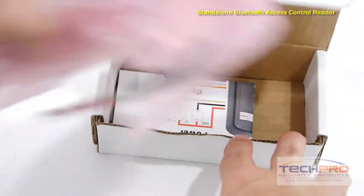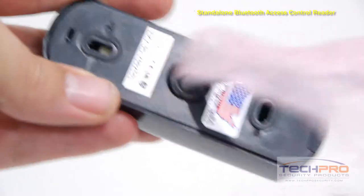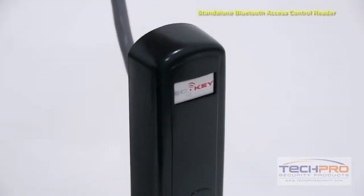This is our Bluetooth standalone access control reader. This reader allows you to use your Android or iPhone rather than key cards as an access key. Users can gain the specific access you specify, and there doesn't have to be Wi-Fi or cell phone access for the device to detect it.